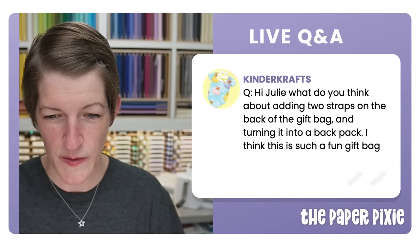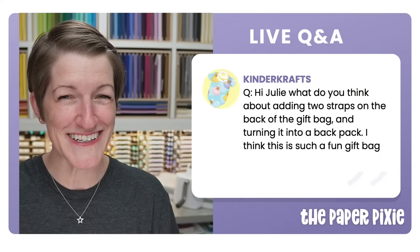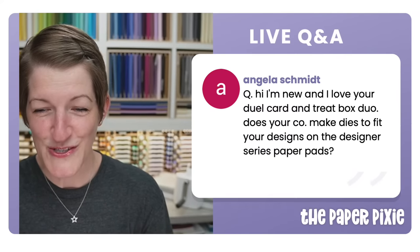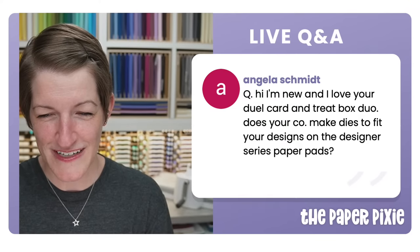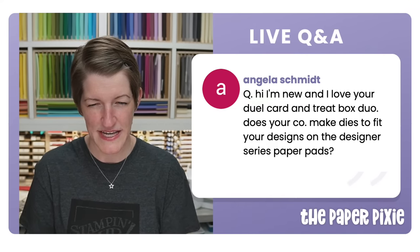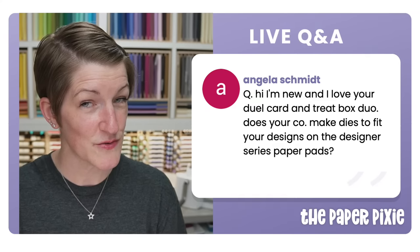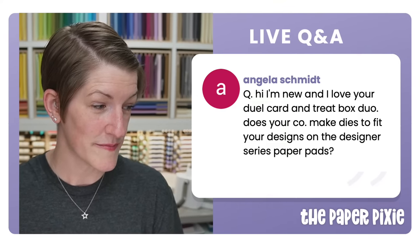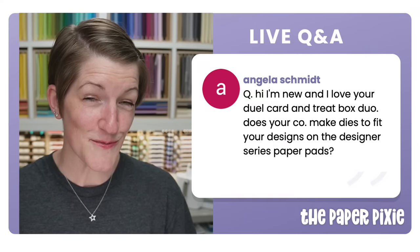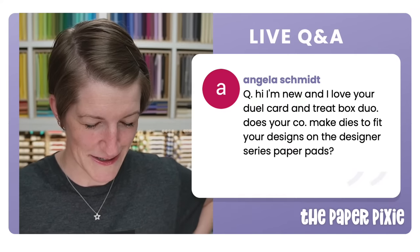Welcome Angela! For your question about whether the company makes dies to fit the designer series paper designs — the 3D projects I create are made from scratch. Stampin' Up doesn't have specific dies that make my boxes, but that's what my tutorials are for: showing you how to make the boxes from scratch using cardstock and designer series papers.